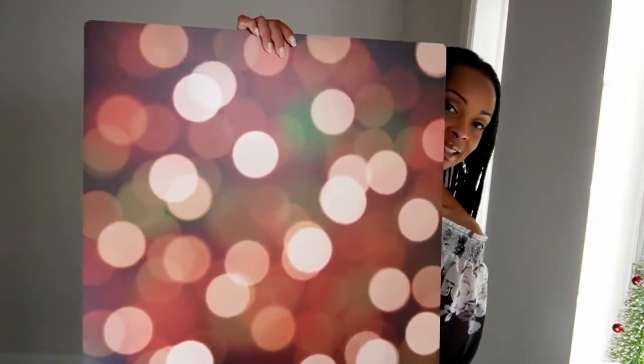Don't believe me, let's just watch. This one is called Festive Lights. This one is so pretty, it gives you like the Bokeh effect — it's just absolutely gorgeous, so let's take a look at how to set this up.